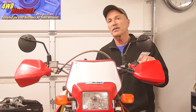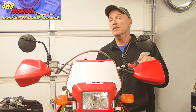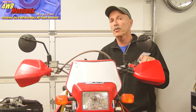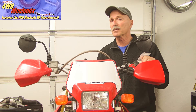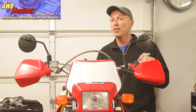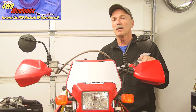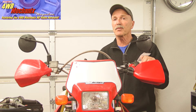A universally understood thread problem is stripped spark plug threads, and this doesn't seem to be limited to high mileage engines. As a publisher of 4WD Mechanics magazine, I'm here with our XR650R Honda motorcycle, which was recently acquired with very low hours on the engine. The spark plug threads, as I discovered, had been sorely abused. TimeCert has the ideal repair for spark plug threads.